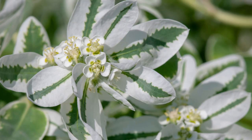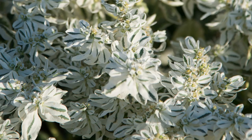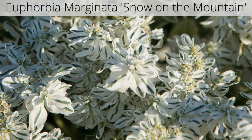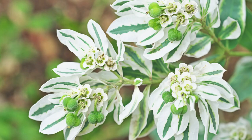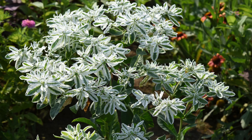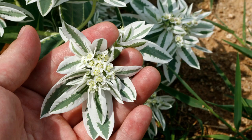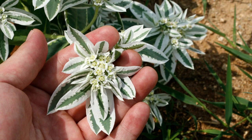Euphorbia marginata is commonly known as snow-on-the-mountain — a warm-weather annual native to prairies from Minnesota to the Dakotas to Colorado and Texas, grown as much for its foliage as for its flowers. Its small but showy leaves may be light green, variegated, or completely white. Tiny flowers, each with whitish petal-like bracts, are born in clusters at the top of stems.